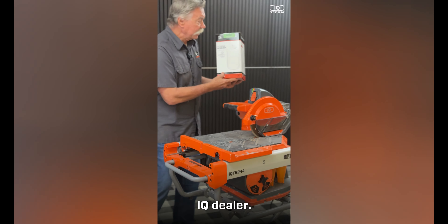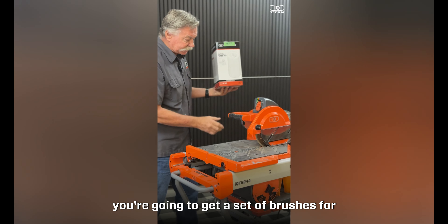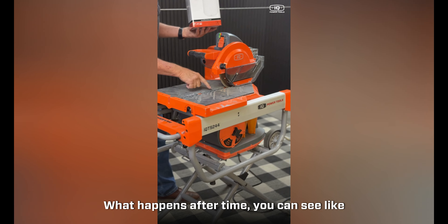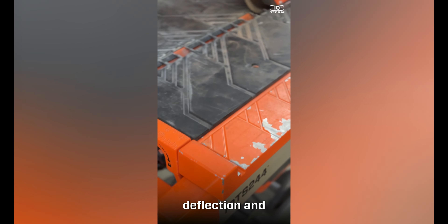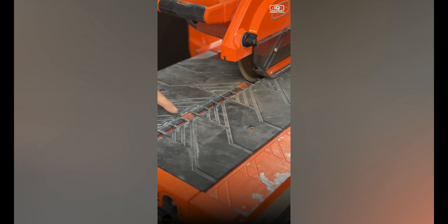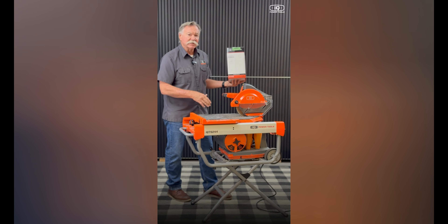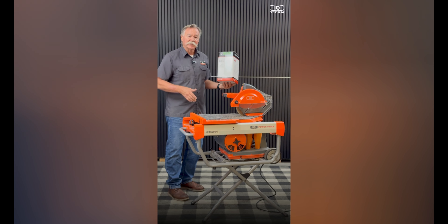In the kit you're going to get a filter, a set of brushes for the motor, and a new set of louvers. After time, the louvers wear due to blade deflection and get a little wide. Since the louvers are part of your dust collection system, you want to keep them as tight to the blade as possible.